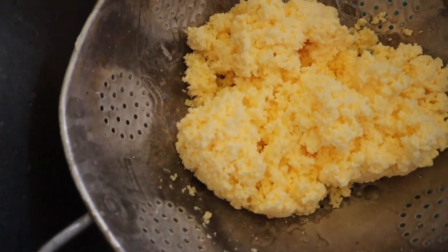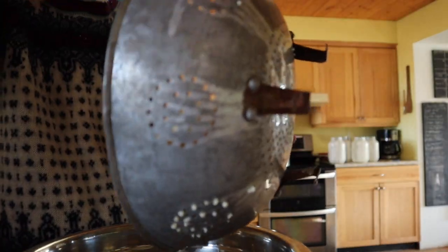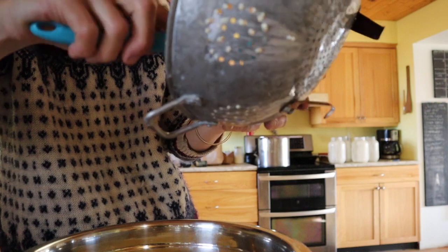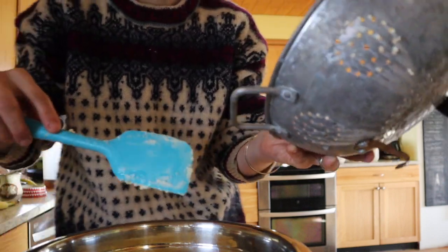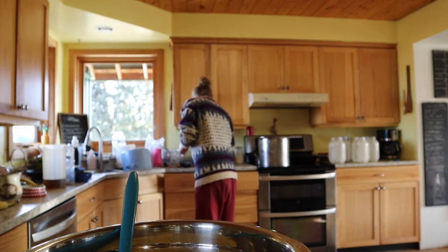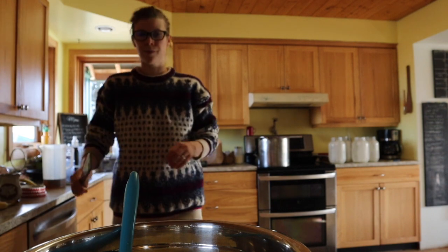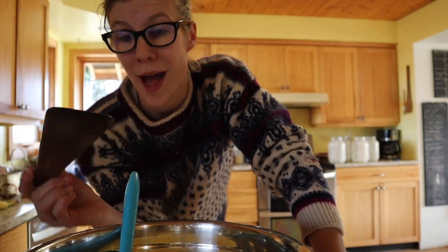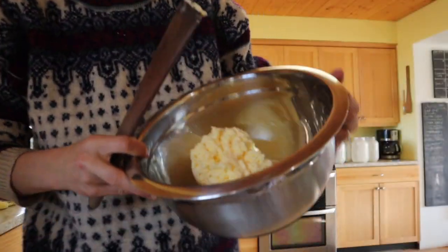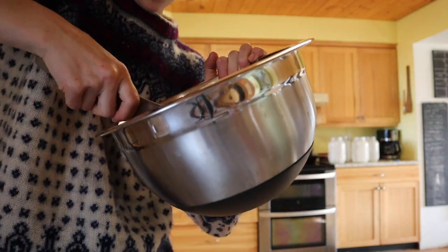Beautiful butter, guys — oh, that color! My next step is to get all the butter into a bowl out of the strainer. Yes, it uses a lot of dishes to make butter. I'm going to swap to a wet wooden spoon — traditionally there'd be butter paddles, but wooden spoons work and the butter doesn't stick to them. We're going to press the butter to get that excess water out.